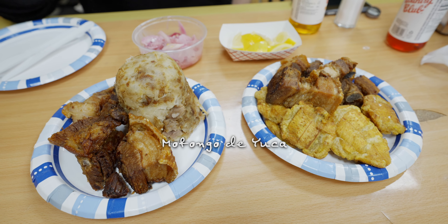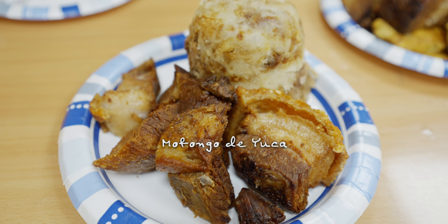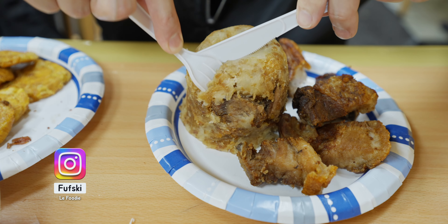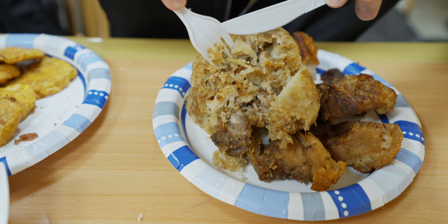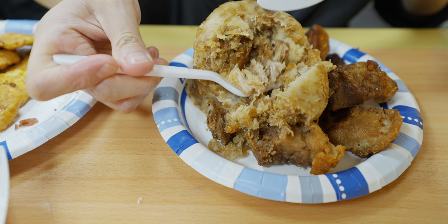So Mofongo is basically fried plantain mashed into this shape. It's also a staple in Caribbean countries — you have this in the Dominican Republic, in Puerto Rico, and other Caribbean and Latin American countries. Let's try the mofongo. Look at that — these are mashed fried plantain. And there seems to be stuffing inside as well — I think that might be meat.